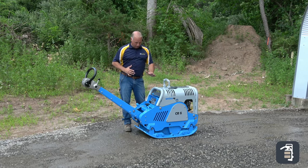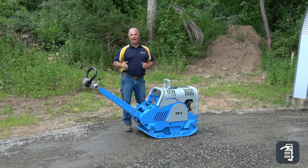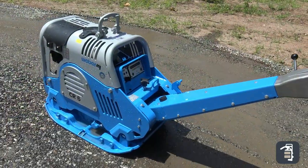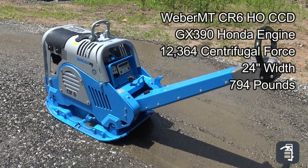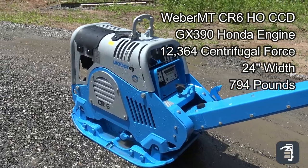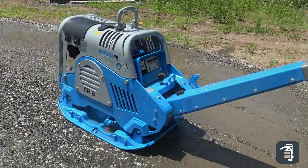This unit, with the Compatrol, gives you that surety, that peace of mind, that moving forward you're not going to have any settlement or base issues. The CR6 comes equipped with a GX 390 engine, centrifugal force rating of 12,364 pounds, base plate 24 inches wide, and the unit itself weighs 794 pounds. There's a lot of power and punch in this unit.